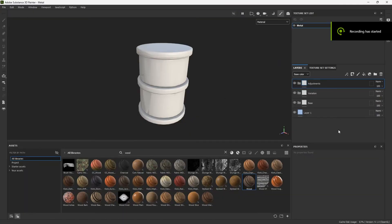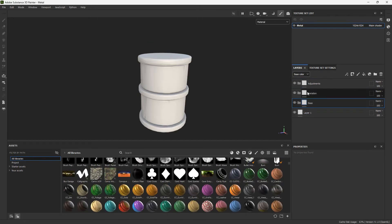Here in Substance Painter I already have the folders — the same folders I created for the wood. That's usually something I do at the beginning of any kind of smart material, because this is the basic stuff. It's pretty normal for me to add this for any smart material, so it's always good to keep those in mind to guide me through when I'm doing the material.